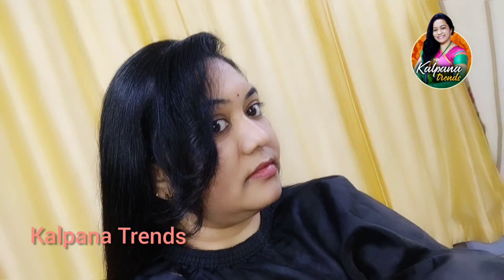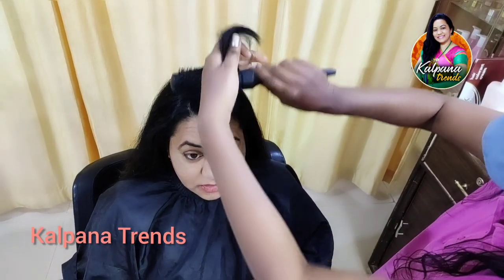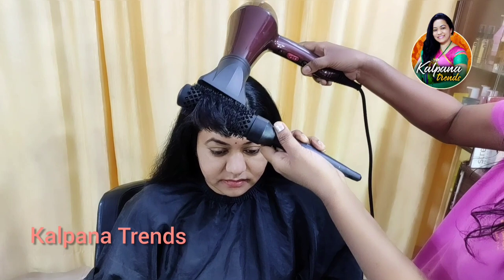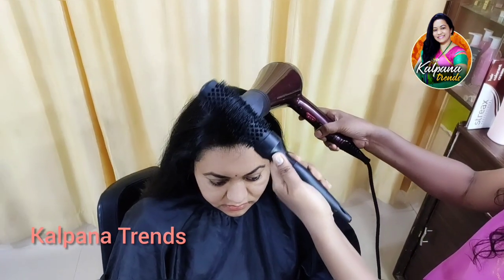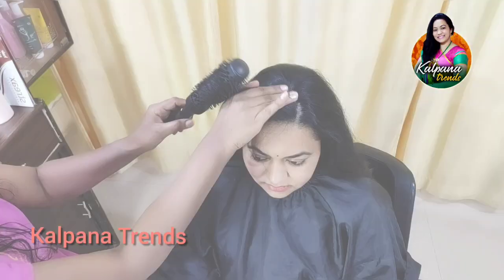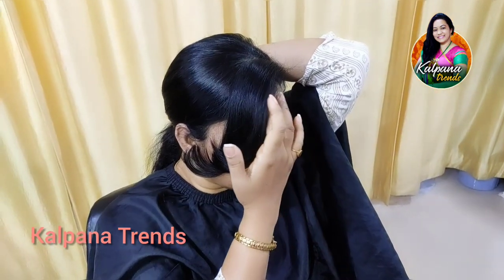Now I will make curls for the hair. I will make hair wash. I will make hair dry. After the hair is dry and straight, you will need to stretch the hair. If you don't have any dry or straight hair, you will still need to stretch the hair.